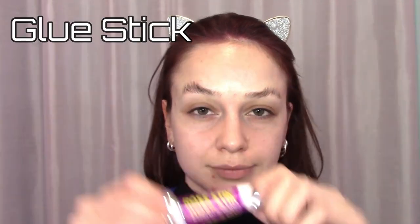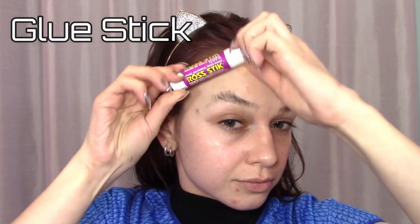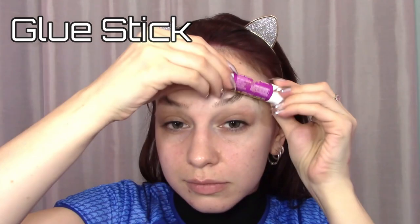After it's a little less sticky, flatten your eyebrows by rolling over them with your glue stick, pressing down hard. Let it dry until the glue is no longer sticky, and then let it dry some more.